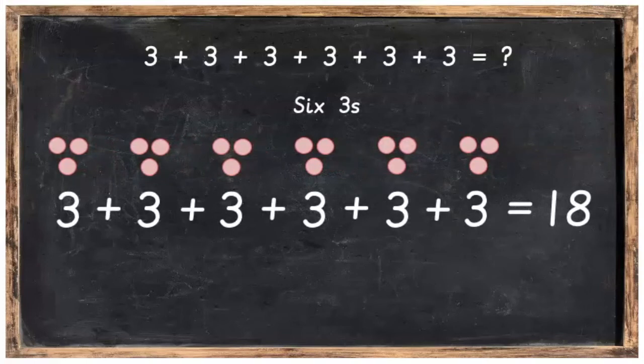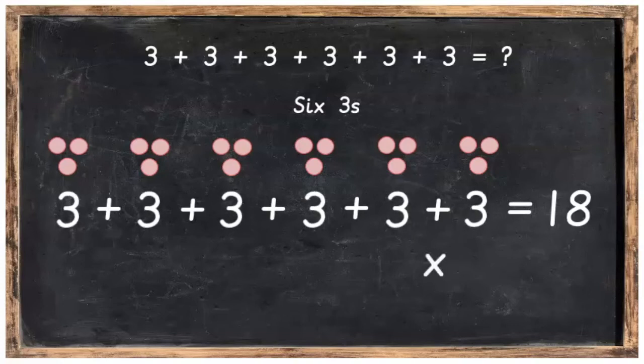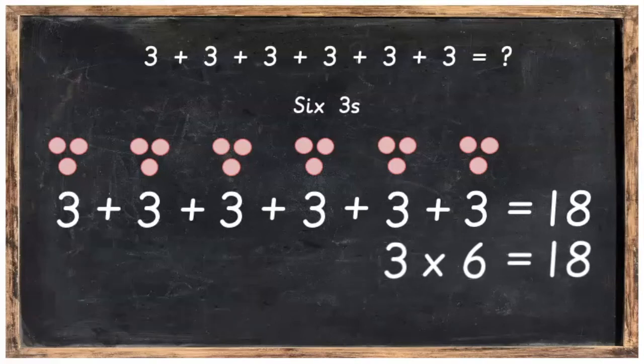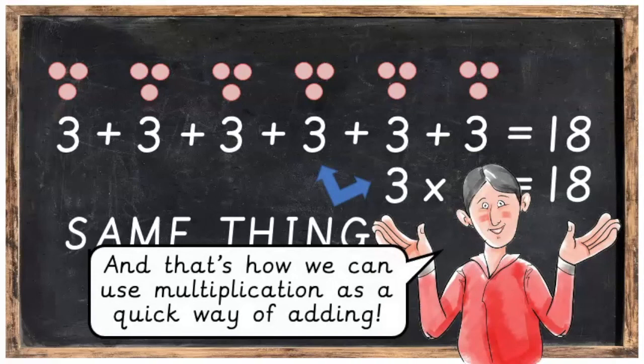So if we added all of these together we would get 18, and what we can say is adding 3 together 6 times will give us 18. We can also make a multiplication sum with these numbers. Multiplication sums always need an x — x means multiplied by. So we've got 3 multiplied by 6, because there are 6 threes, equals 18. Can you say that? 3 multiplied by 6 is equal to 18. And basically these two sums are the same thing — the multiplication is just a quicker way of adding. And that's how we can use multiplication as a quick way of adding.